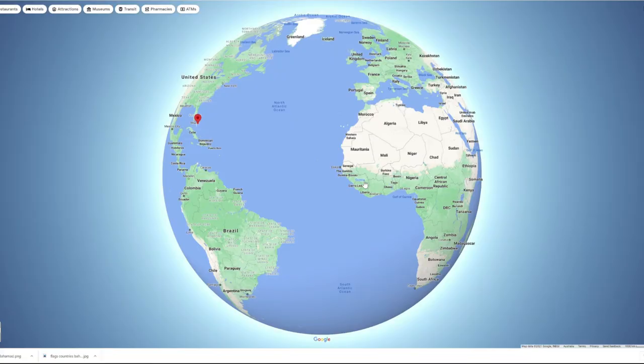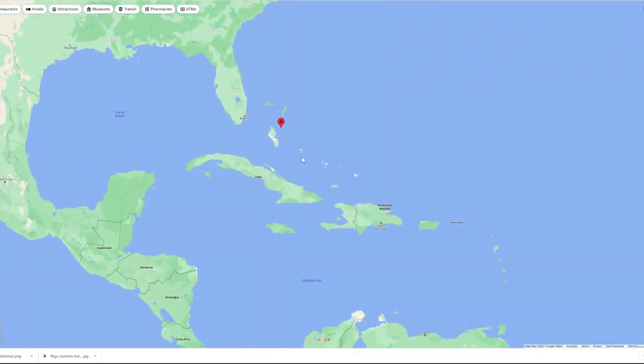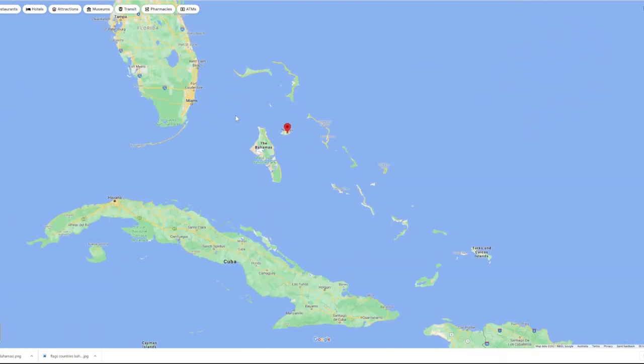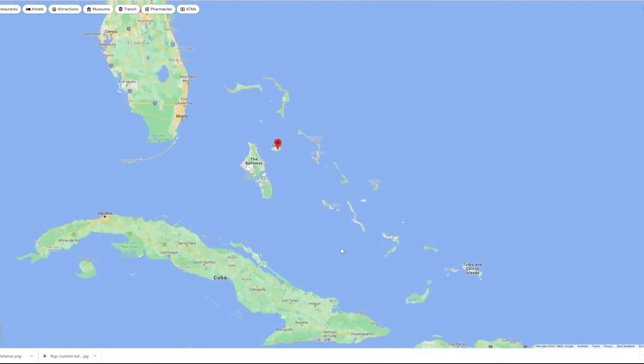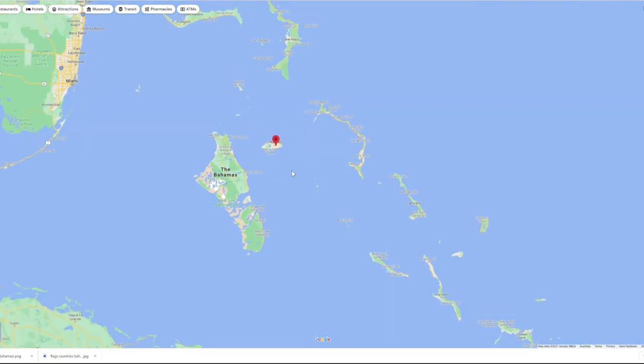The Commonwealth of the Bahamas is a nation found in the West Indies in the Caribbean, just off the coast of Miami. It's made up of 700 different islands and the capital Nassau is found on one of them. It's a former British colony, and a lot of the inhabitants can be traced back to the transatlantic slave trade, so much of the food is heavily influenced by West African cuisine. It's also famous for its rum production.